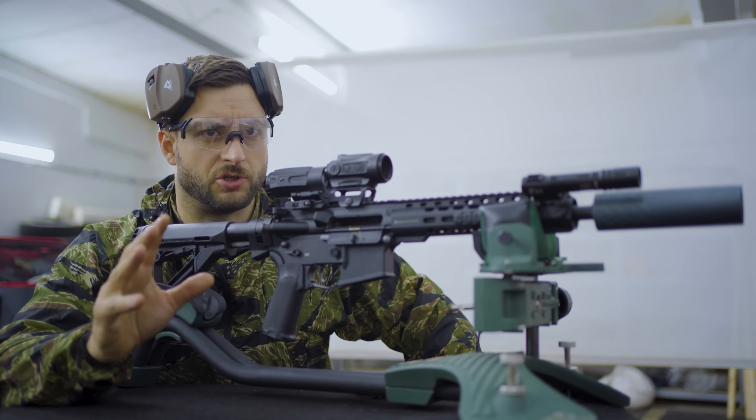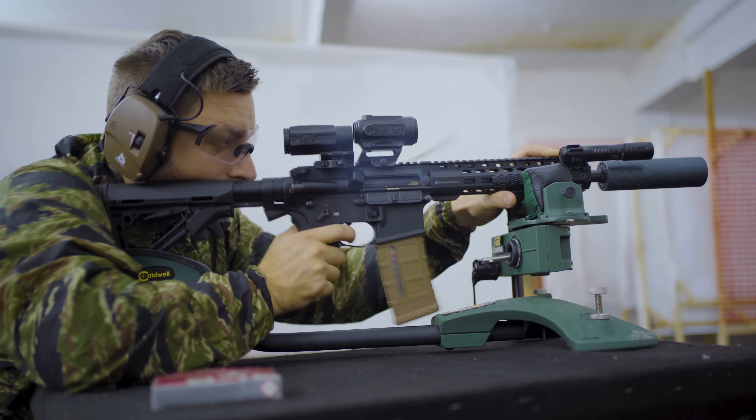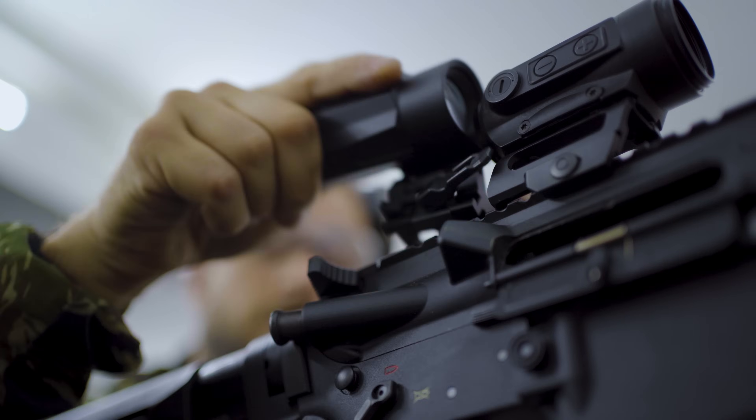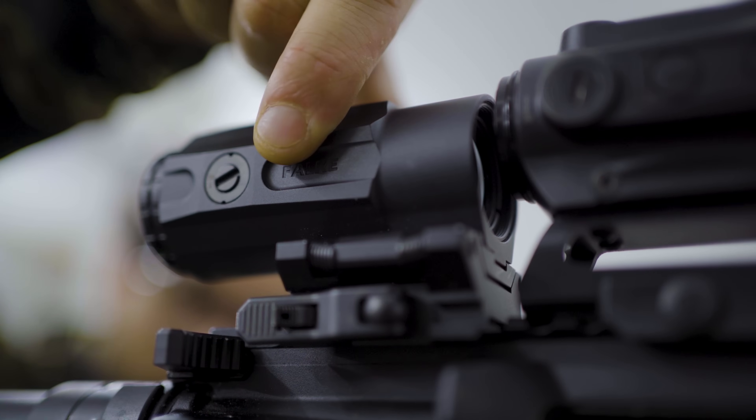I have a very specific question. If you have your optic zero — in this case your red dot — and you have a magnifier, if you move this magnifier, you remove it from the rifle, put it back on, or if you move it sideways, will that affect your point of impact?